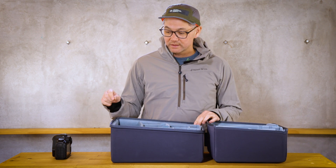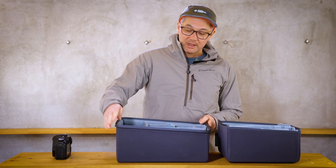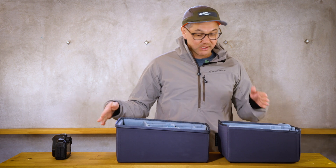Today on the mailbag we are going to talk about our core units and the shape of them. Basically we have a deep end and we have a shallow end, and I want to explain the reason for that.